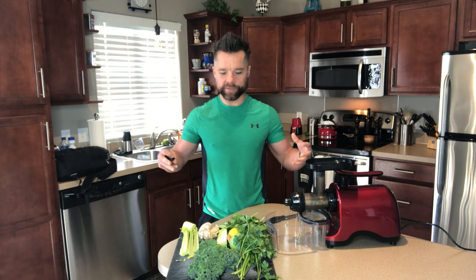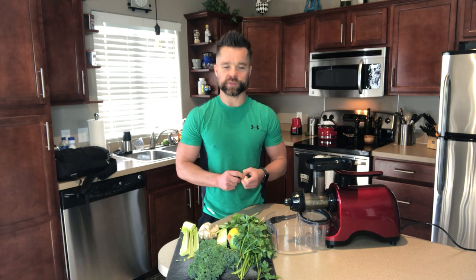Gentlemen, welcome back to the Mancor. For today's video I'm going to show you how to make an excellent, delicious, and really awesome green alkaline drink — a drink that I have every day and one that has given me a lot of energy and helped me maintain a lot of different health benefits that I'll cover today. If you are new here, the Mancor is a community built for men that are digging to their core to find out what they really want and who they really want to become. We focus on three topics: masculinity, health, and relationships.